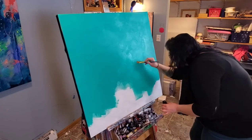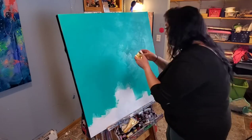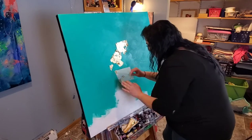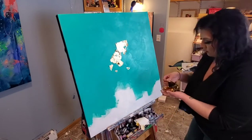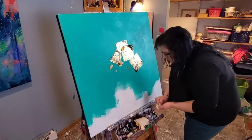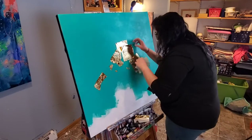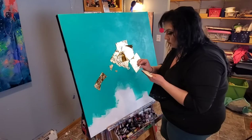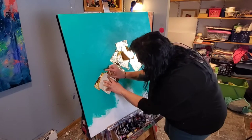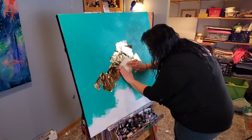Now I'm going in with my gold metal leaf, and as you can see it's kind of flaking off as I'm trying to put it on. This metal leaf is kind of old and a little beat up, so it's a little harder to apply. When I apply my metal leaf I like to use the wax carrier sheets that most of them come with — if not, wax paper will work just fine. I find that if the metal leafing is on the wax paper it's a lot easier to put it where you want and it doesn't float away and tear quite as much.